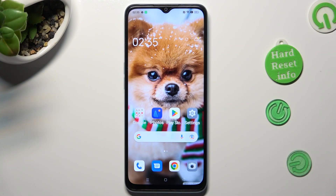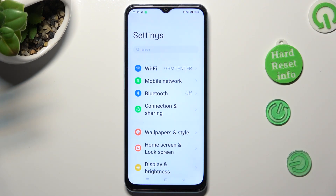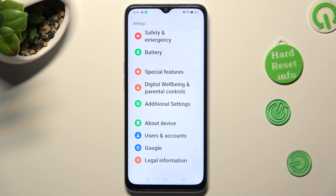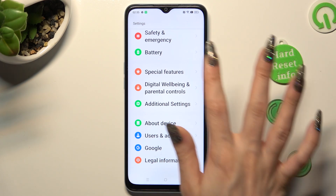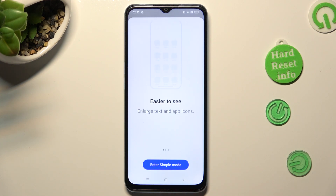Begin by accessing device settings, and in them scrolling all the way down. Following that, click on Special Features. Then click on Simple Mode, and choose Enter Simple Mode at the bottom.